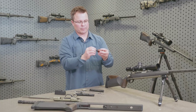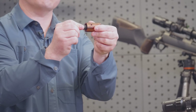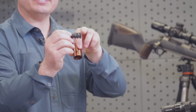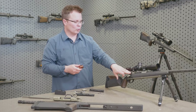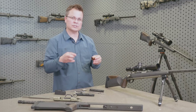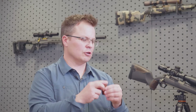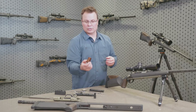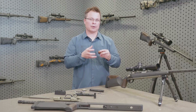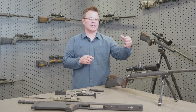This bolt head interfaces with our barrel extension and has a really cool feature built in. When I turn this, like I'm lifting my bolt, it backs out. The extraction cam is built into this bolt head and barrel extension, and that prevents the bolt from lifting on the aluminum — a cool way to solve that problem with an aluminum action. This barrel extension is one of the features we've patented on the rifle system. It also features a ramp-type thread that allows us to tighten up our barrels enough that the barrel joint doesn't come apart, which contributes to the repeatability and precision of the system.